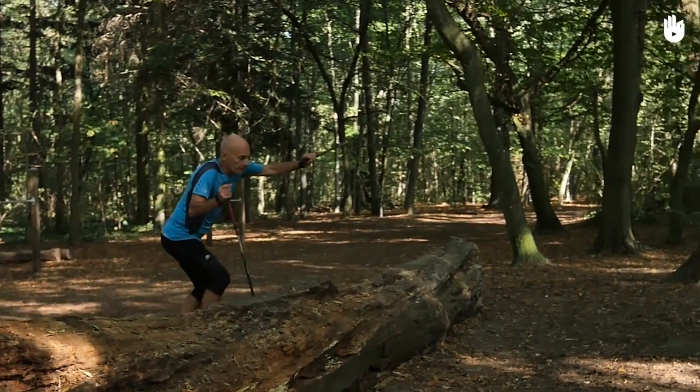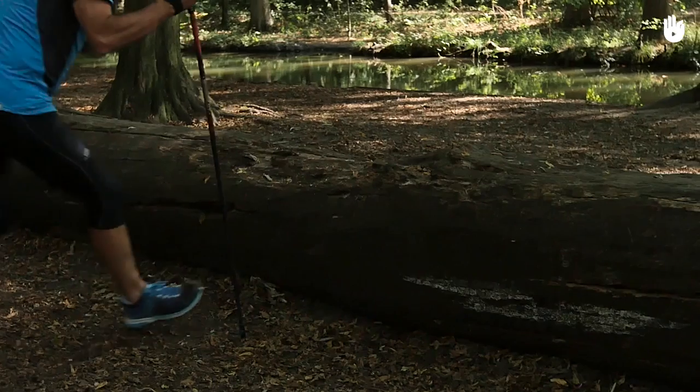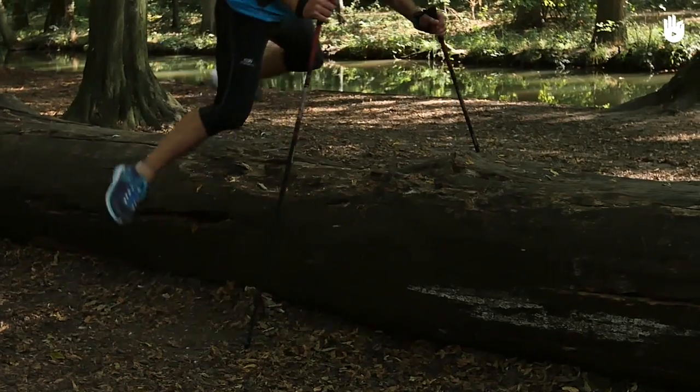Once your pole is planted behind the obstacle, both your support points are secure. You can then push off with your takeoff leg to help with the jump.